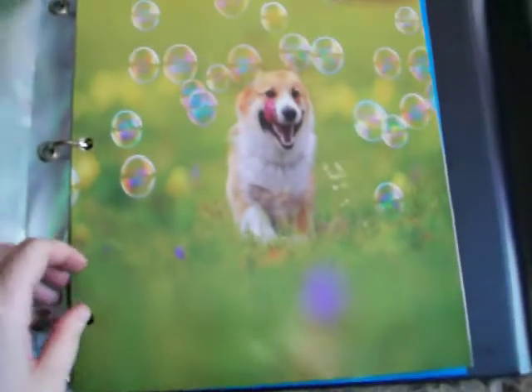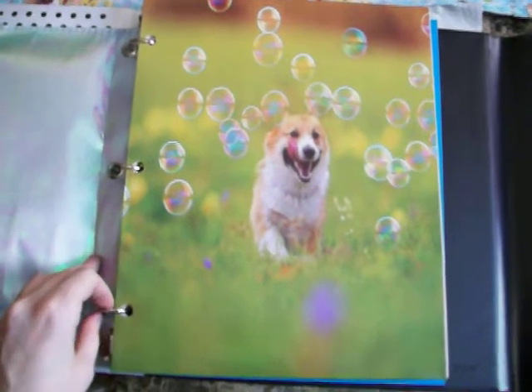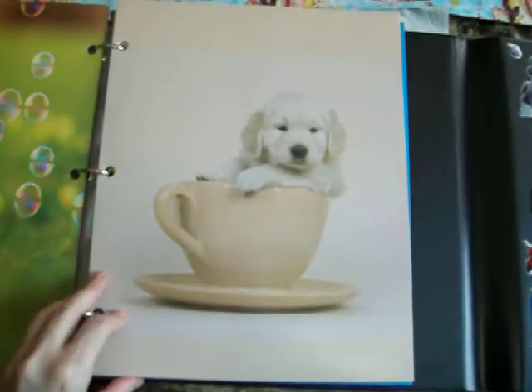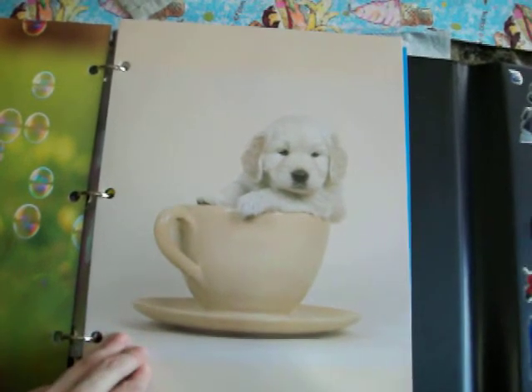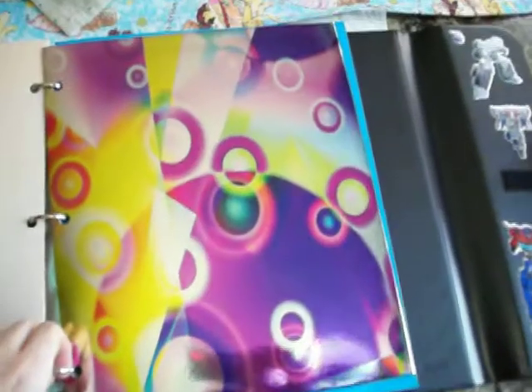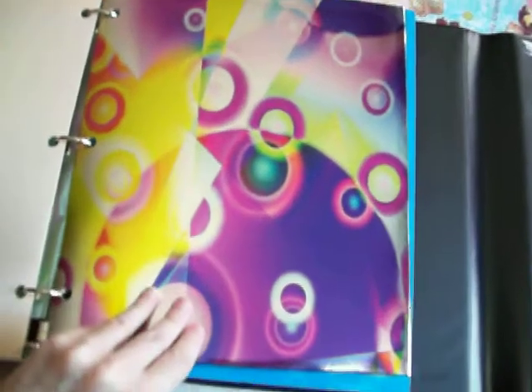And then I showed you these folders yesterday that I hauled from Dollar Tree — this one with the corgi and the bubbles. And then this one came in a two-pack, and the one with the Golden Retriever. And then this super shiny one. The camera is not even picking up how shiny it is, but especially in the sunlight it's really shiny. I like the colors on there a lot and I like that it was shiny.